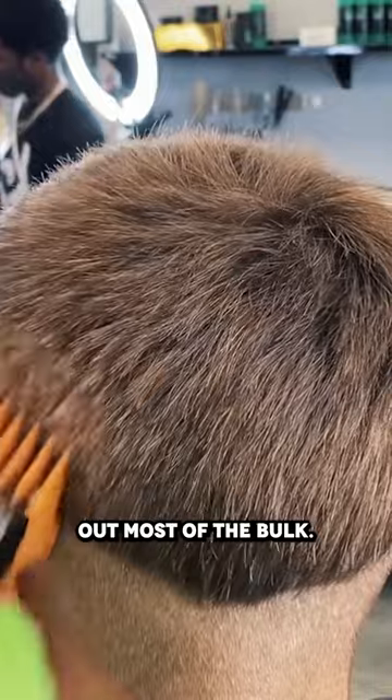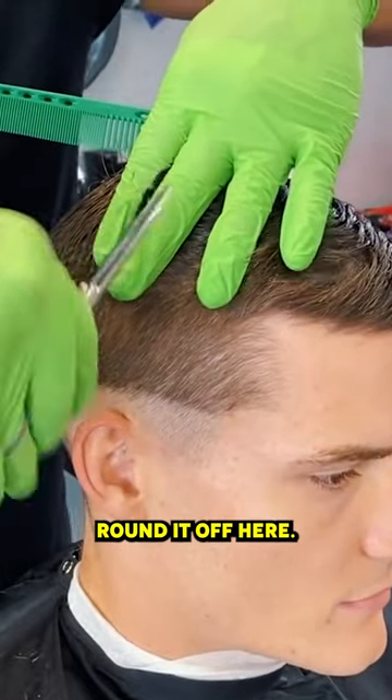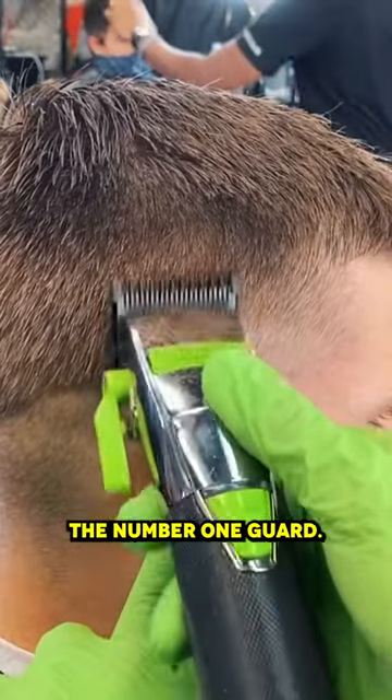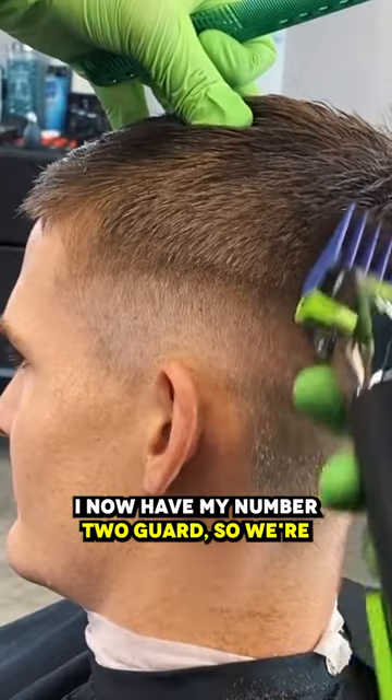I'm using a number four here to clear out most of the head. His head shape is pretty squared, so I am gonna round it off. Our next guideline is gonna be created with the number one guard. Here we're using the half guard — so we're using our number three guard. I now have my number two guard.